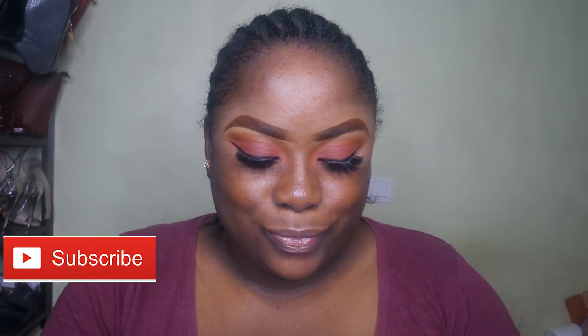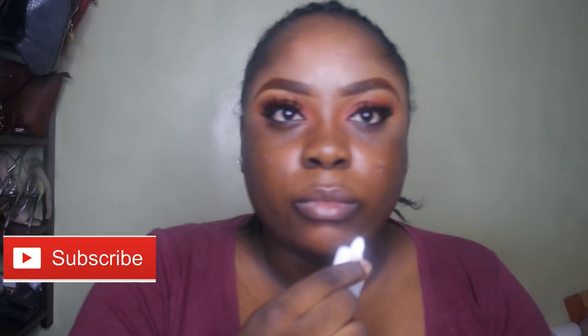Welcome back to my channel. Let's get into this reverse contour and highlight routine before foundation. I'm priming my skin right now with the LA Girl Pro Prep Primer, just rubbing that all over my face to make it smooth and allow my foundation to sit better.